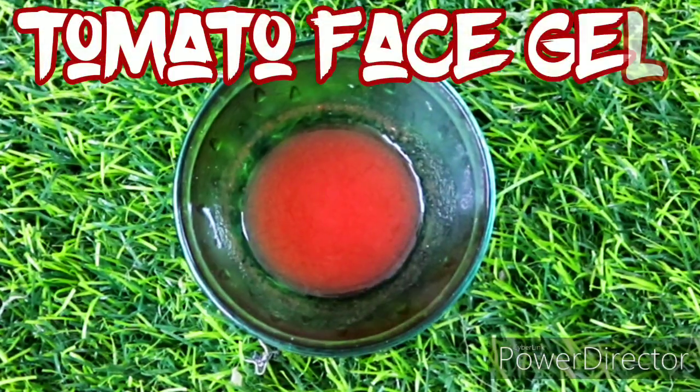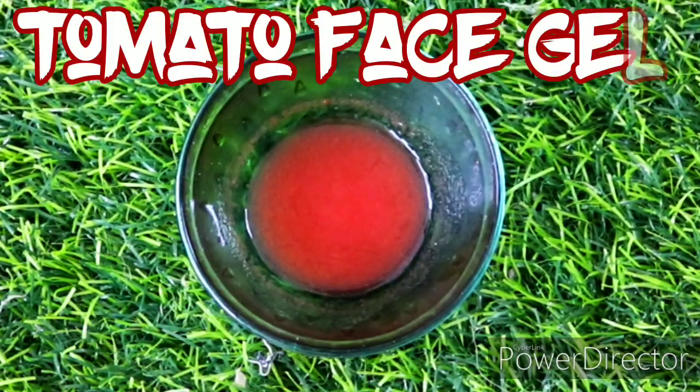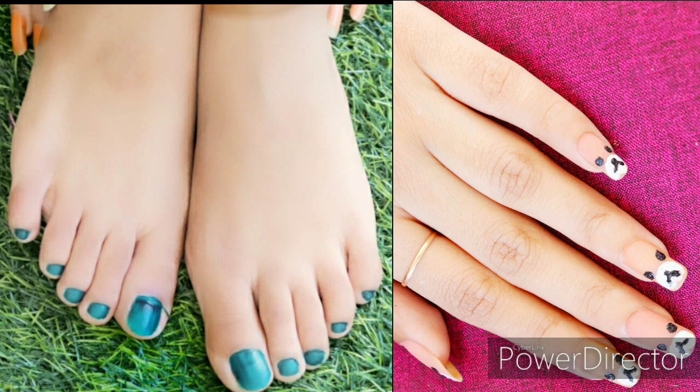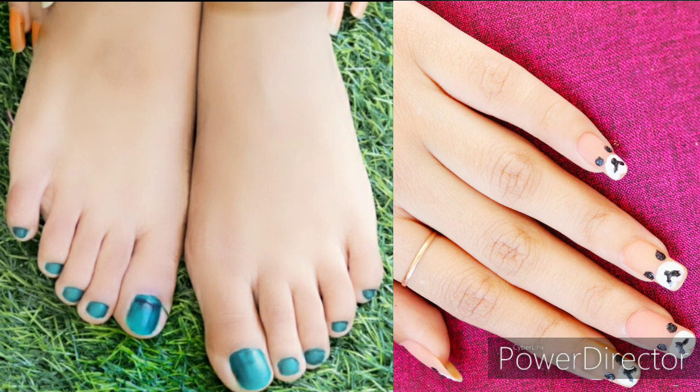Hi guys, welcome to my channel. Today I am going to share with you a tomato face gel which is very beneficial for our face, neck area, hands, feet and elbows. I will tell you all the benefits. Let's start the video.